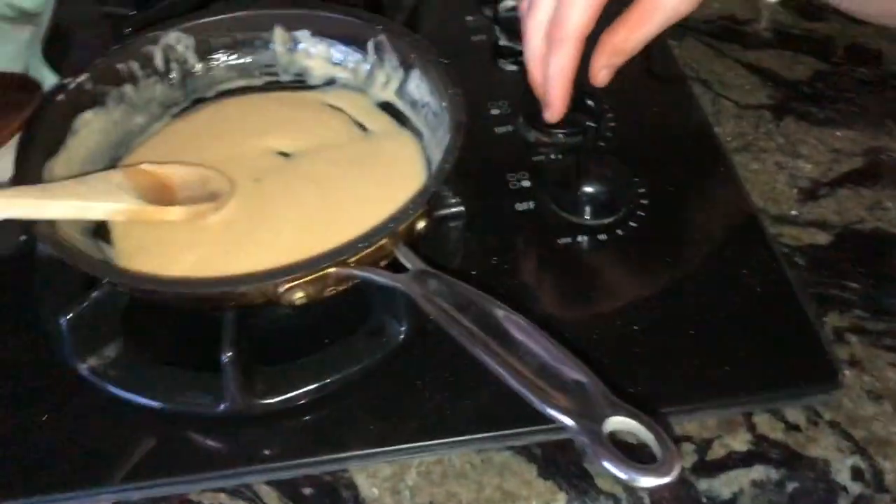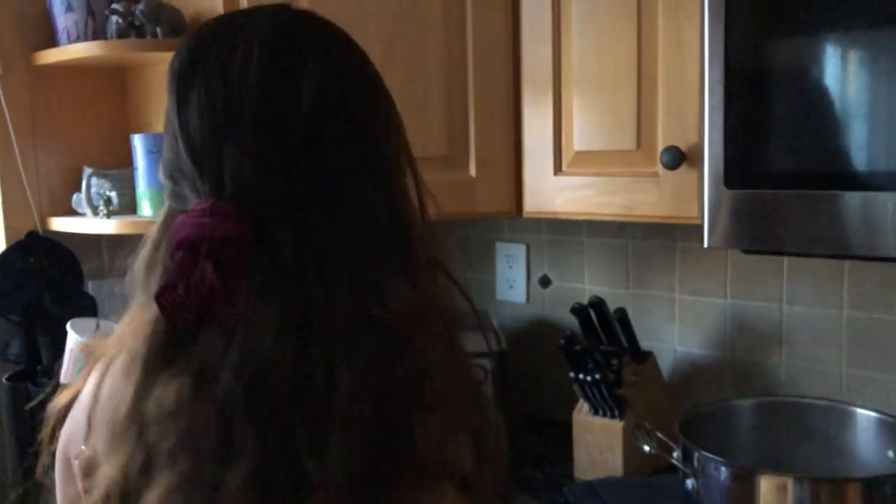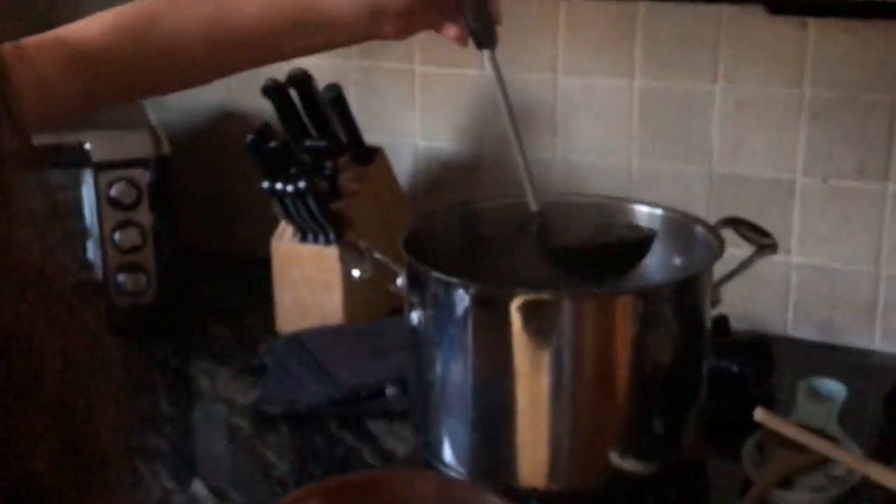Alright, we're finally ready to turn off the burner. Our soup is done cooking. Now we're going to ladle the soup into the bowls. You just scoop, doop, and pull.